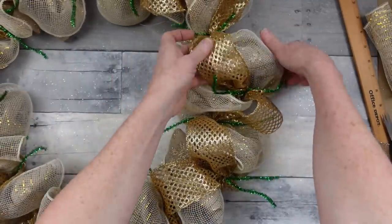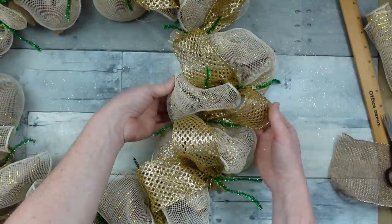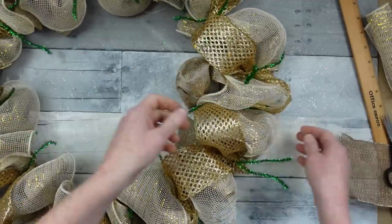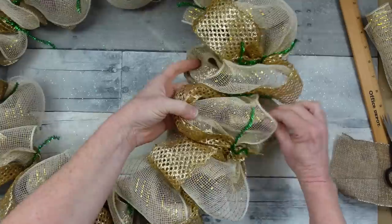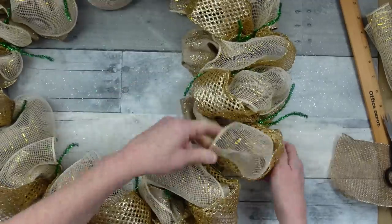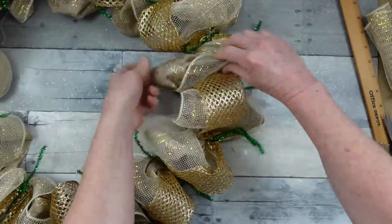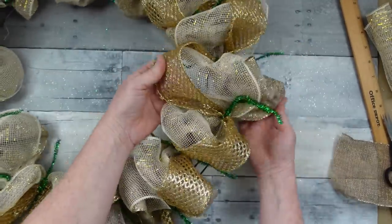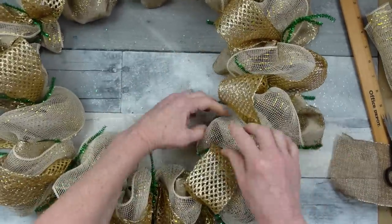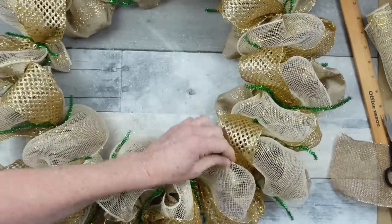Now we're starting to pull these little poofs apart, alternating back and forth. Each loop has the burlap, the deco mesh, and the gold mesh. We're going to pull to the outside the burlap, then the deco mesh, then the gold — then switch back to the original way. Continue around just like this. If you got them wrapped up tightly enough, you should be able to move these with no problem — they'll stay right where they need to.